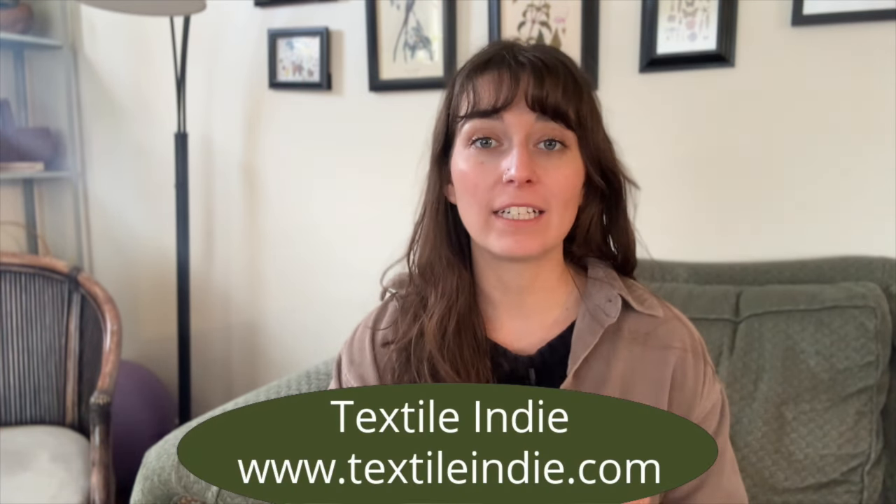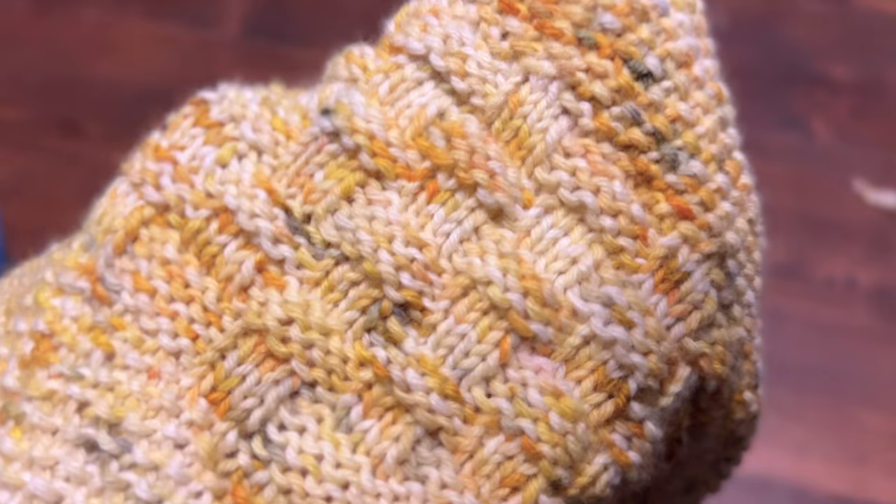Hey Sugar Snaps, welcome to the Textile Indie YouTube channel. In this tutorial I'm sharing how to work with circular needles, how to do the knit and purl stitch in a textured pattern. We're going to go over the seed stitch and the basket weave stitch. I'm going to walk you through a cowl knitting pattern using those stitches.